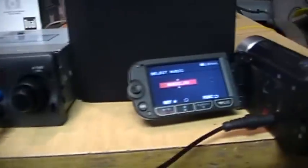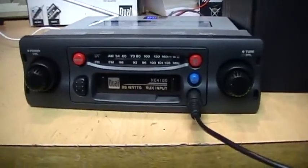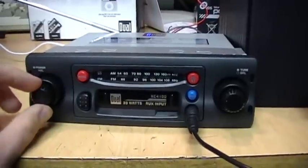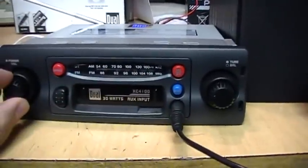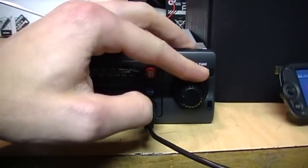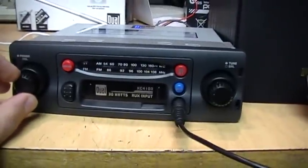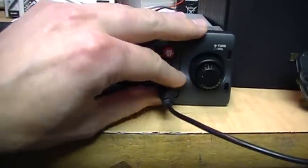That seems to work just fine. There's not really much you can do with it — you just get the volume control, the bass boost button, and the balance control. If you want to switch back to radio you just unplug it.